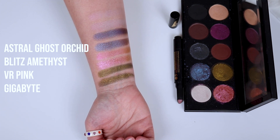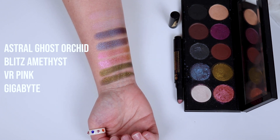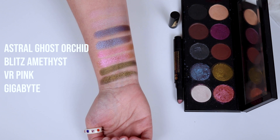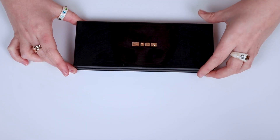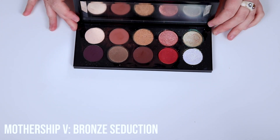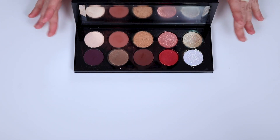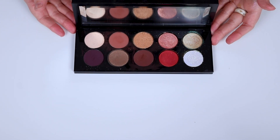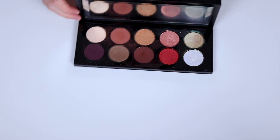There are actually two Pat McGrath shades that I don't super, super love, but other than those two, I love everything. I will show you my favorites at the end. Next up we have Bronze Seduction, Mothership 5, and this is a beauty. Honestly, this is usually most people's favorite Mothership — and I can really see why, because it is just so freaking stunning. Let's go ahead and swatch these bad boys.